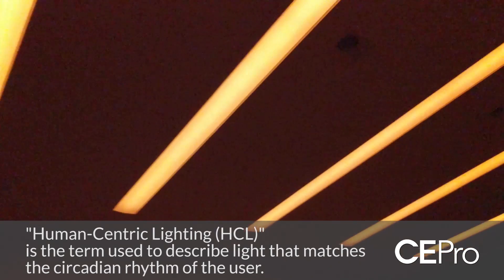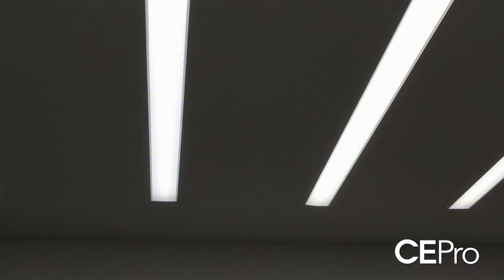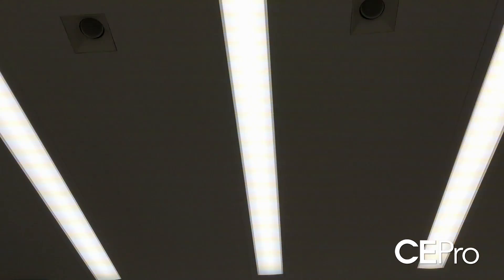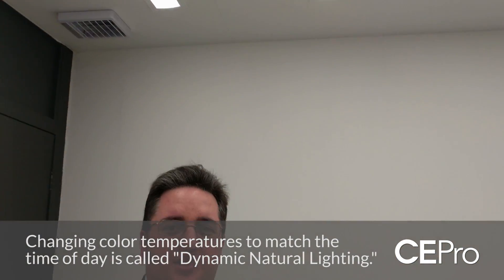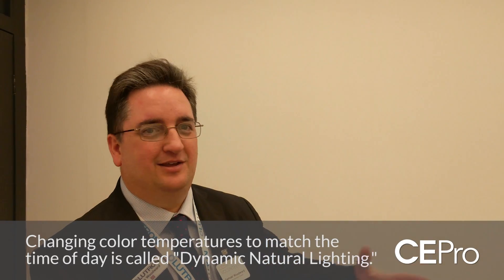We go from the warm but dim hues of sunset through to brighter and higher color temperature lighting as we go through the day. We start to peak at the middle of the day with very bright and high color temperature lighting, and then as the sun gradually begins to set through the afternoon, the color temperature will reduce and it'll dim down.